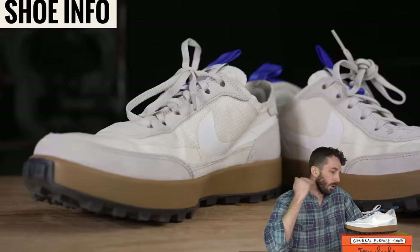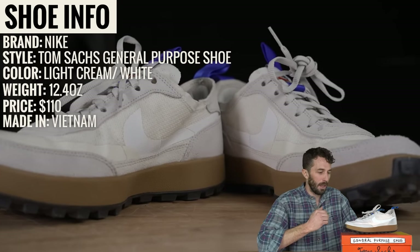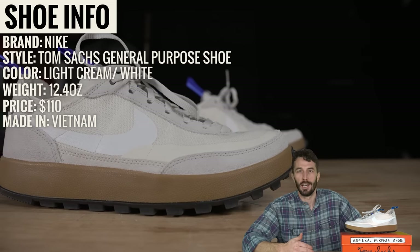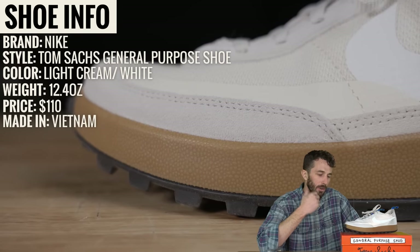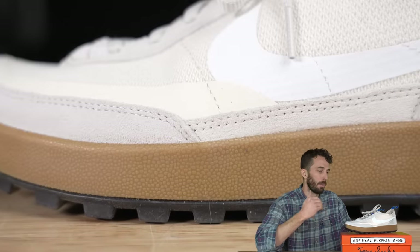We're going to cut these in half and run them through tests to see if it's just me falling for a little hype for something targeted specifically for someone who likes the functionality of footwear, or if it's actually a really high quality sneaker that you can rebuild and re-sole that actually lives up to the claims of the general purpose shoe.